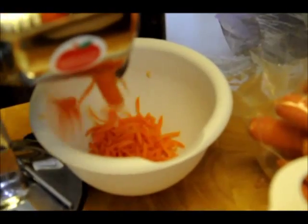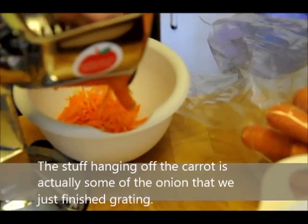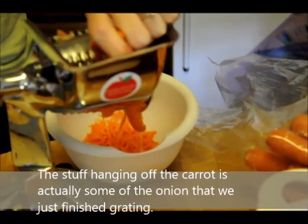Now I'm grating carrots. You need 2 cups, right? Trying to keep it in the bowl, not on the floor. It feels gross when you step on it.